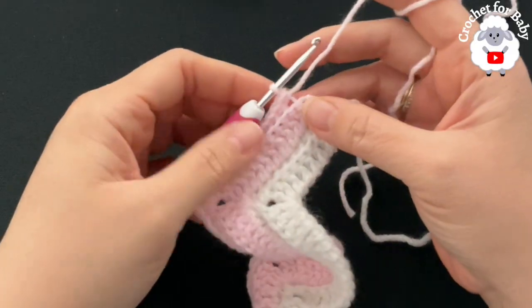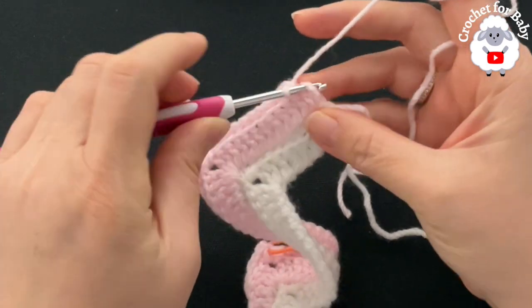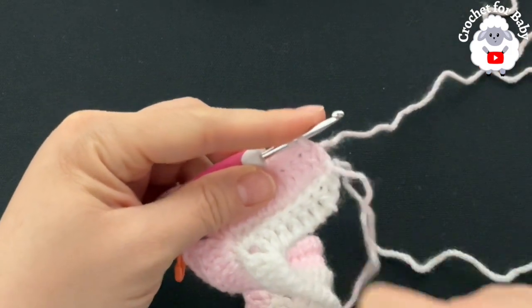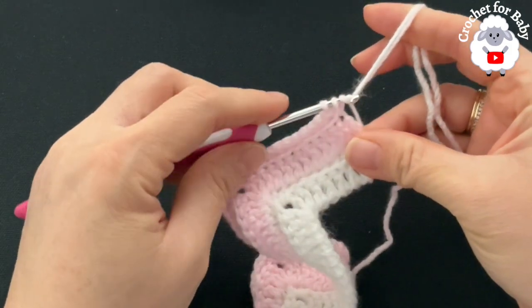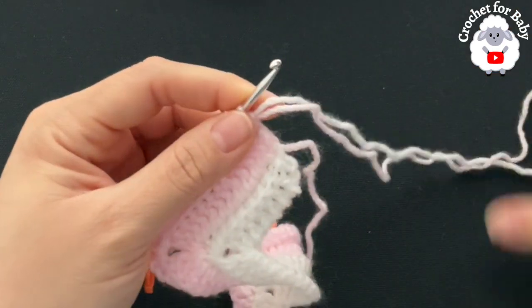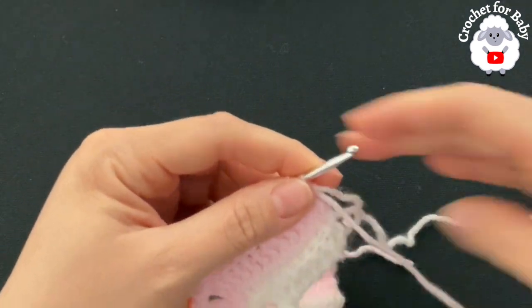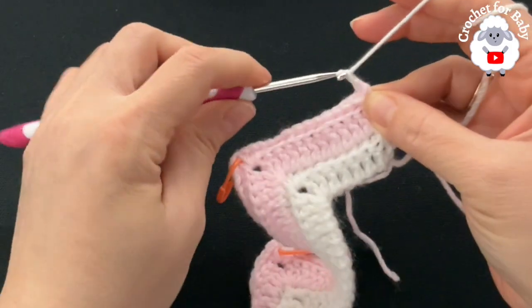At the end of the fourth row, into the last double crochet through both loops, join the white yarn for the next two rows: grab a loop with both colors and close the last single crochet. Leave the pink yarn waiting — after the next two rows we'll switch back. With the white yarn chain two and turn. The two chains never count.